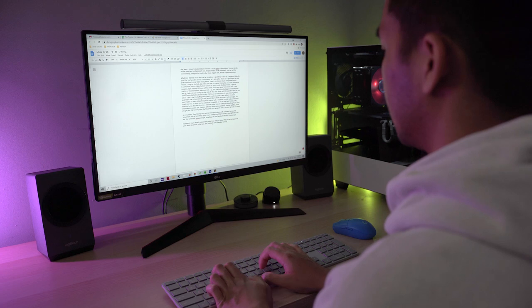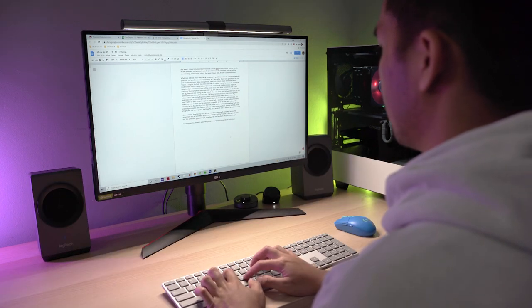Here's what my desk looks like without the lights — and this is with it on. As you can see, it does a really good job of just providing nice ambient light.